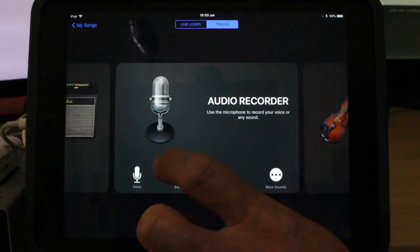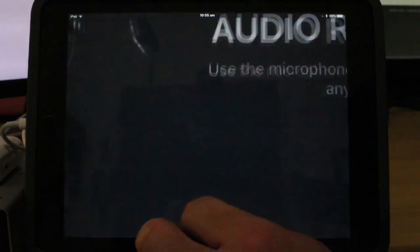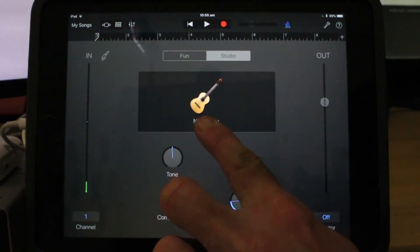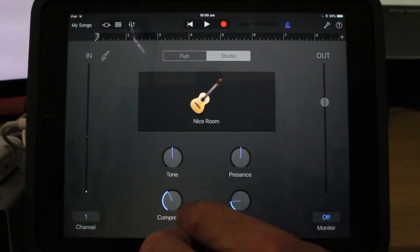I've just hit 'create new song' and the first track I want is an instrument track, so I'm going to tap on instrument. It will default to this nice room, which is not actually a bad sound to record to. I'm going to track with this on — it's just got a little bit of reverb and a little bit of compression added to the sound.